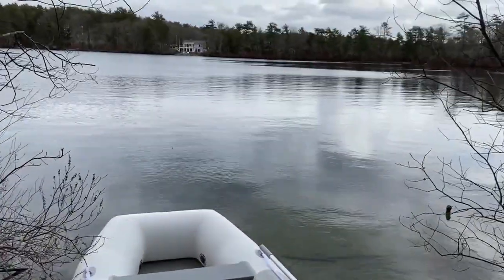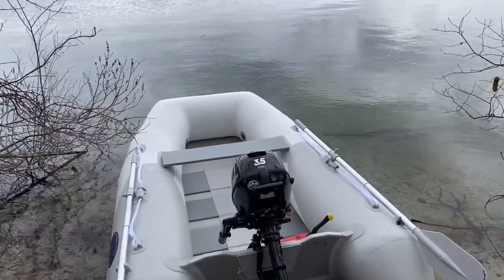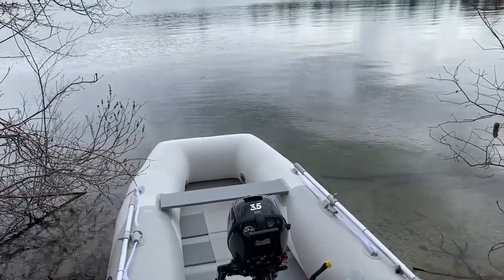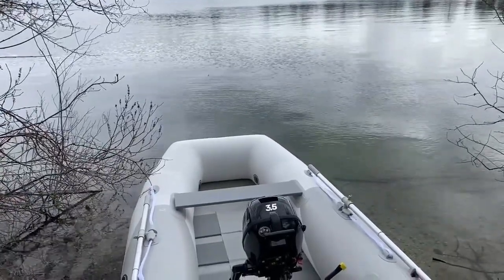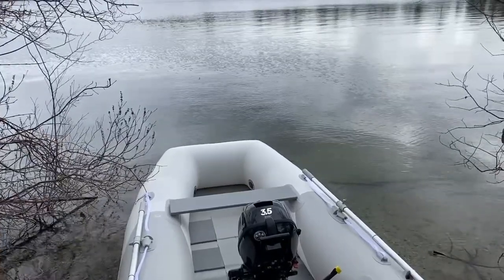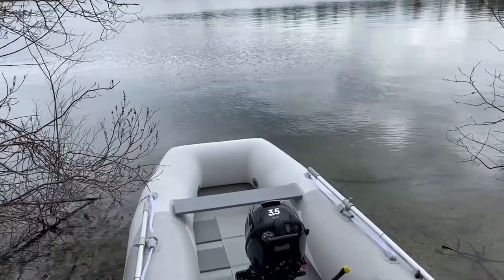I took it out on a freshwater lake and it was originally disappointing because it had what I thought was cavitation at full throttle. It turns out that it was ventilation, not cavitation. When it tried to get up on plane it would suck in air, lose the plane, then grab the water, and just oscillate back and forth.